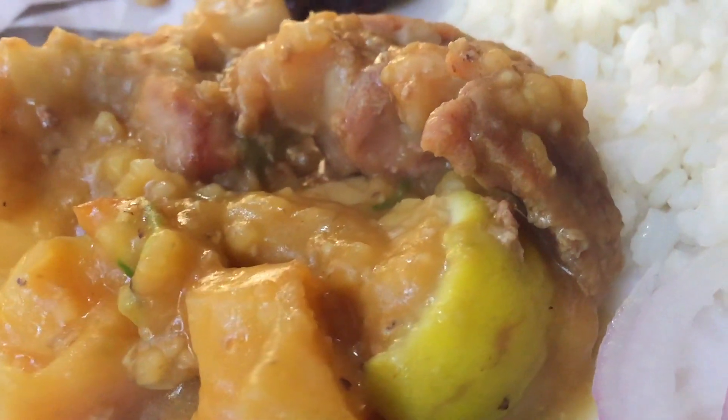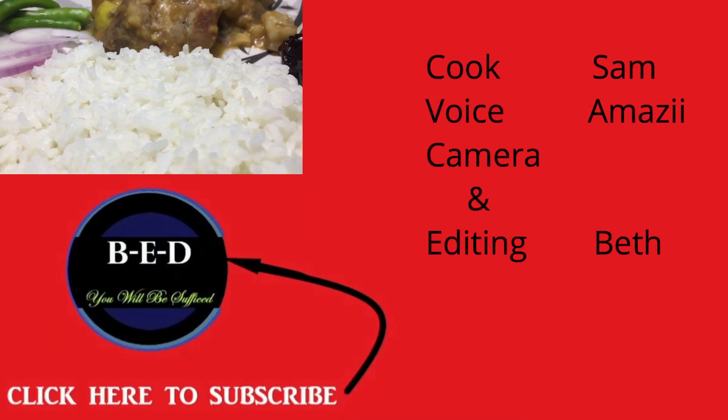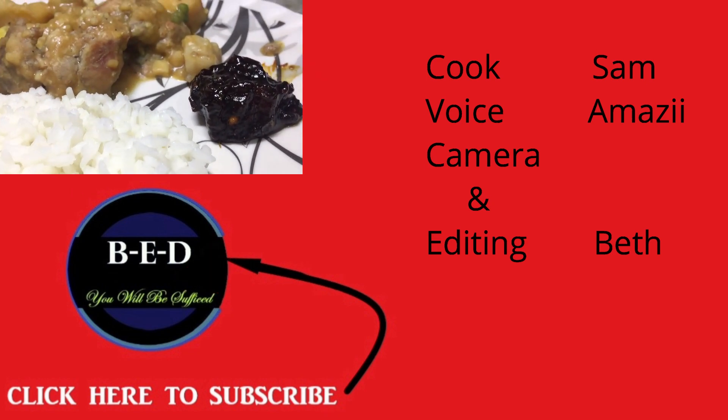My dear friends, I'm sure — I promise you — that you will surely enjoy it. Thanks for watching.